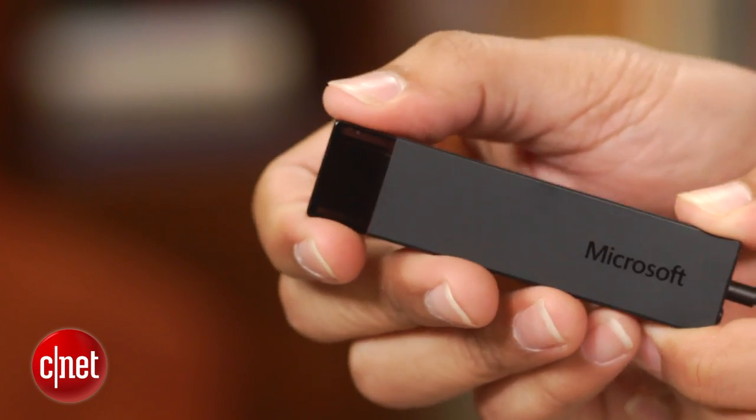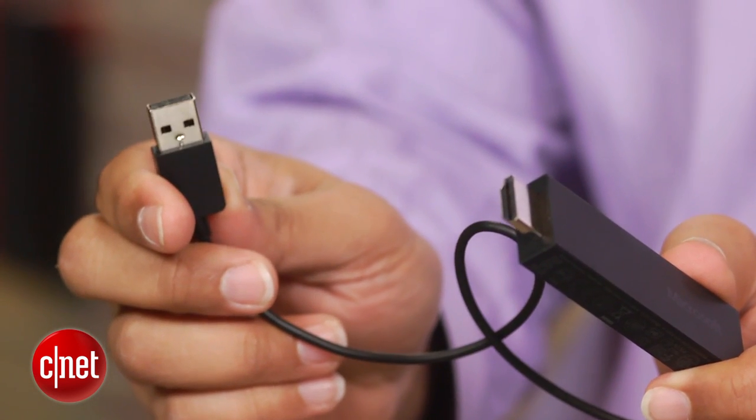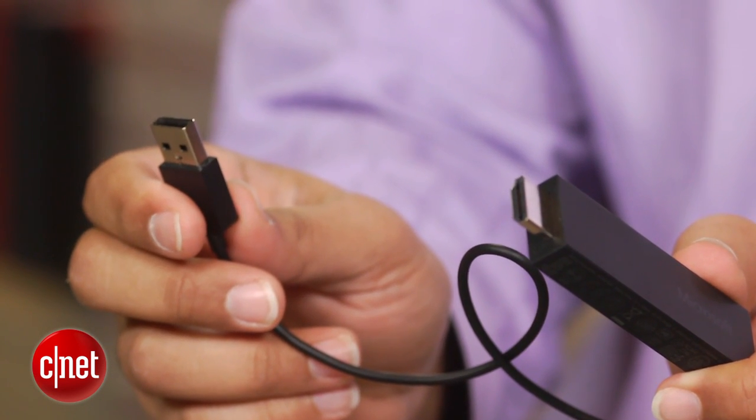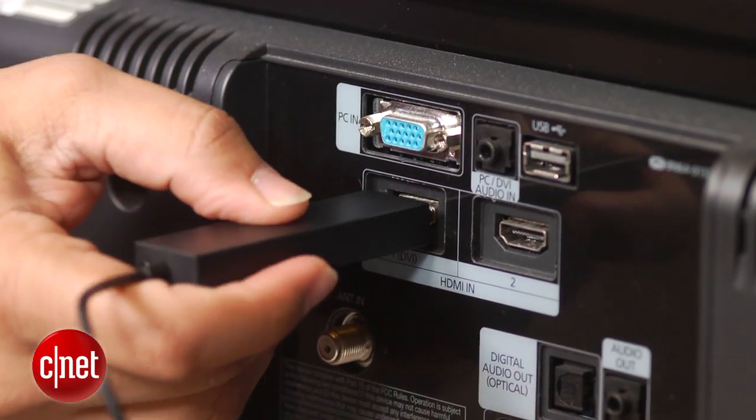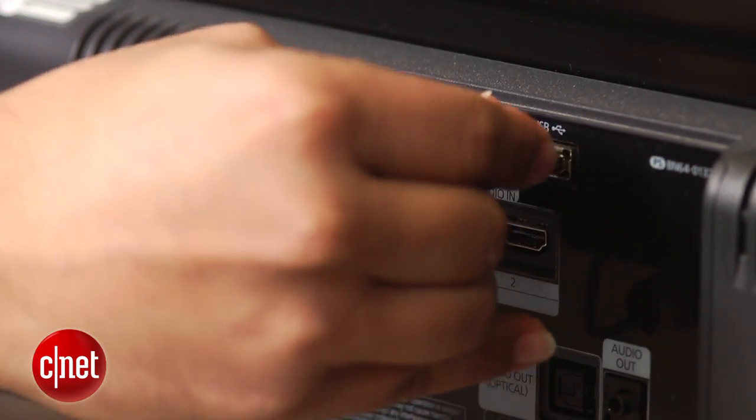There's not much to the actual device. Pop off the cap and you find an HDMI connector. On the other end is a USB cable that's used to power the device. Microsoft chose not to include a USB plug, but a lot of modern TVs or monitors have powered USB ports, so this shouldn't be a problem.